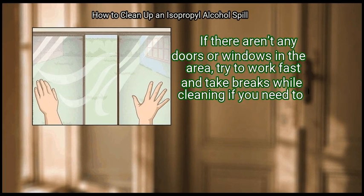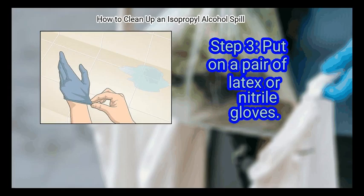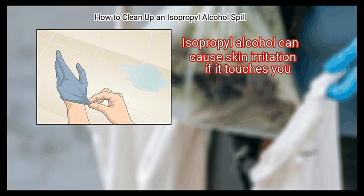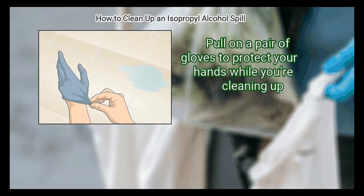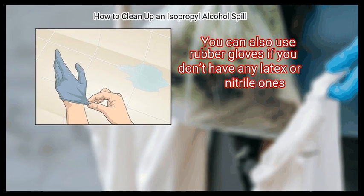Step 3: Put on a pair of latex or nitrile gloves. Isopropyl alcohol can cause skin irritation if it touches you. Pull on a pair of gloves to protect your hands while you're cleaning up. You can also use rubber gloves if you don't have any latex or nitrile ones.